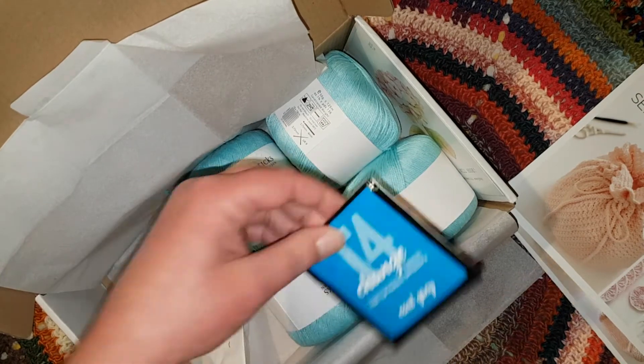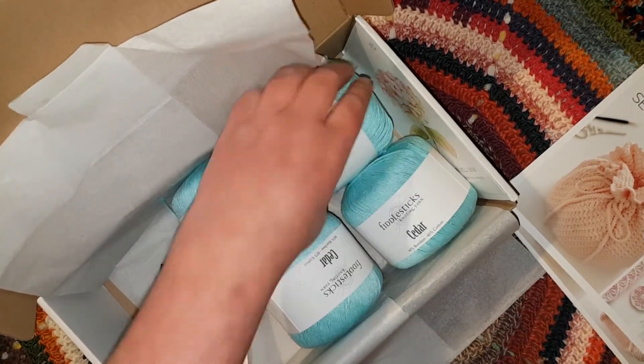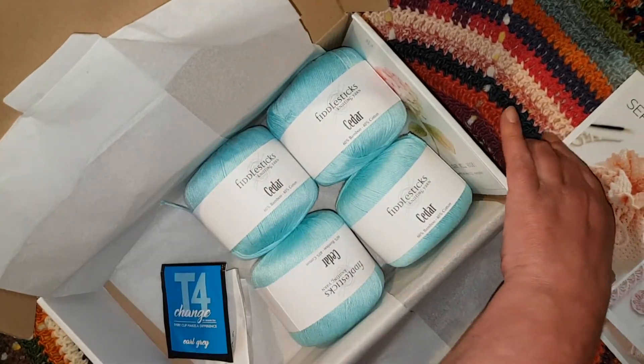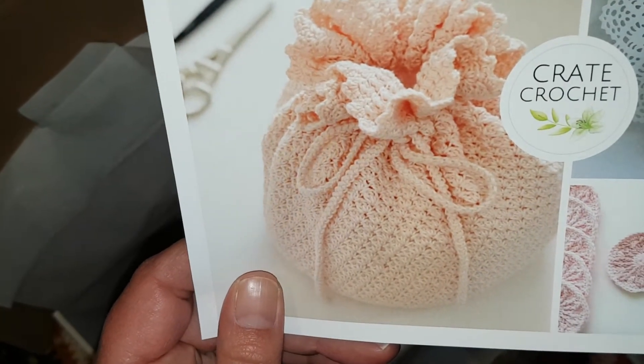There are also lollies and tea — Earl Grey — which I shall give to my mother. And that is what is in the September box. So that's quite exciting. I'll show you again.